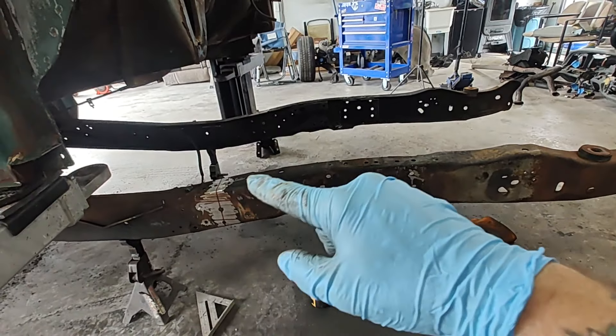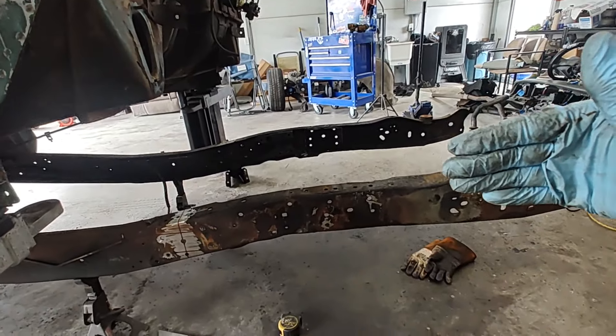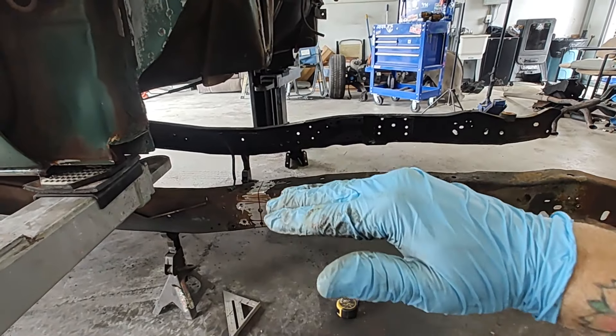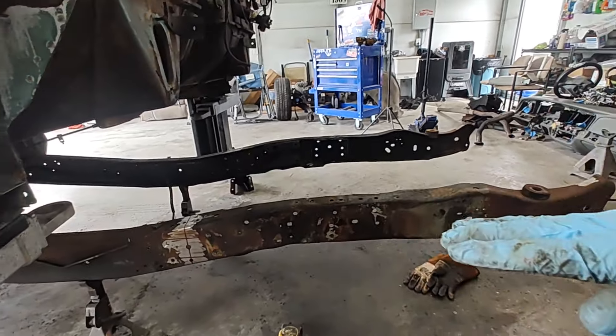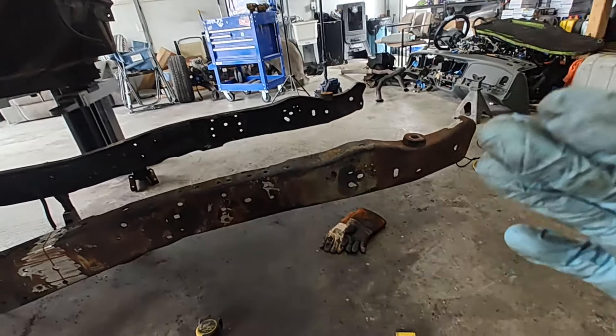Once we cut it on both sides, we're going to raise that up, raise that up, and then we're going to tack weld it. Then we'll come to the front and do the front.